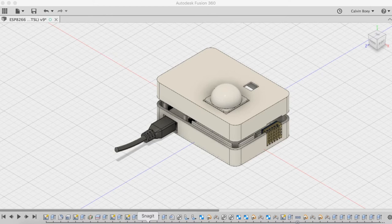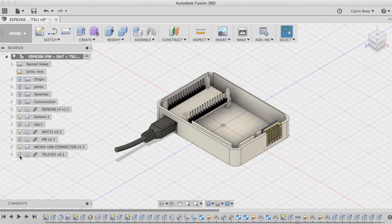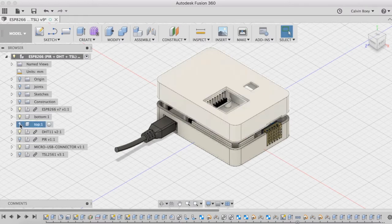Here is the 3D model that I drew up in Fusion 360. As you can see, it is a nice little enclosure where all the sensors and the Wi-Fi module are sitting inside. Let us first have a look at the bottom part. You can see that it is powered by a USB cable — a micro USB cable attached. The ESP8266 is located on the left side of the bottom enclosure, while the DHT11 temperature and humidity sensor is located on the right side. There are two holes up on the top: the bigger one is for the motion sensor and the smaller one is for the luminosity sensor.